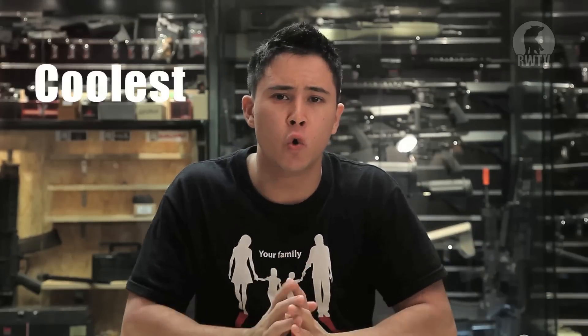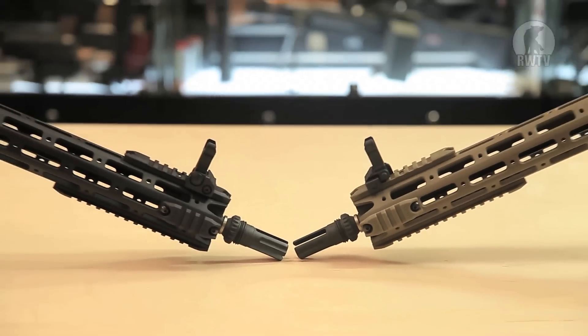Hey guys, welcome to another episode of Red Wolf TV. I'm Tim, and I've been receiving a lot of messages on Facebook recently that go something like this: 'Hey Tim, I'm new to airsoft and I'm on a budget. I'm not sure if you're the real Red Wolf Tim, but I may as well ask — I want the coolest and cheapest M4 AEG out there to get my hands on, so what do you suggest?' And I always bring up this product.